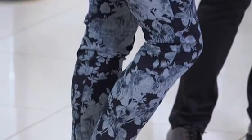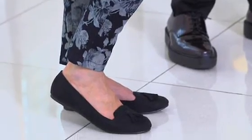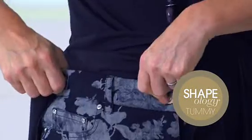Starting with these jeans — a dark base floral is always going to be incredibly flattering. The darker the base color, the more flattering they're going to be. I just love the almost painterly quality of those roses. My favorite trousers — do they feel comfortable? Yes, they've got this amazing waist as well.